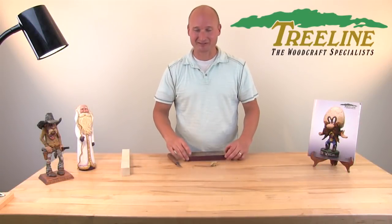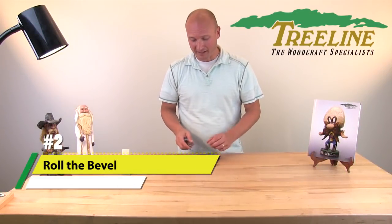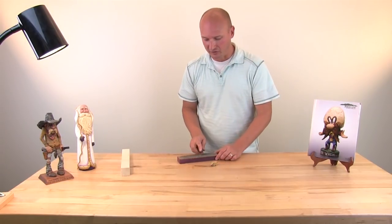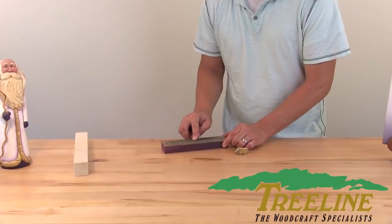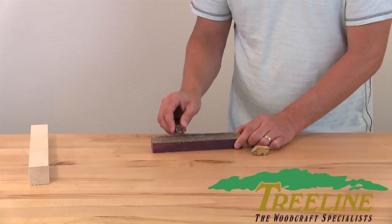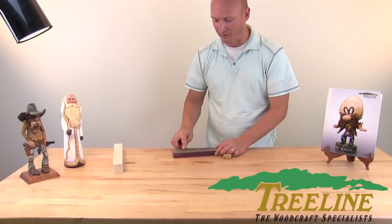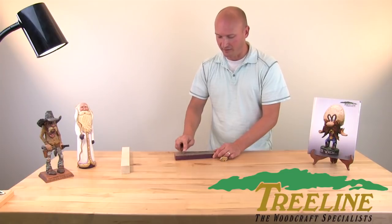The second most common mistake also has to do with stropping: people have a tendency to roll the bevel. Most blades are designed with a pretty flat bevel, and when you strop you want to keep your finger down on the blade, push it flat, and go away from the sharp edge. What people tend to do is roll the bevel slightly at the end of their stroke, which rounds the edge to a point and makes it thick going into the material. So as you strop, put your finger down, go straight across, lift straight up, and prevent rolling that bevel.